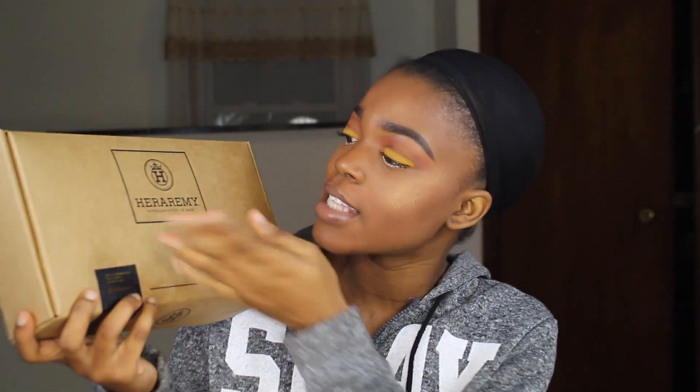This is how the box came in — it's kind of really cute. It's ERA Remy and this wig is in the style Tiana. I got this in 1B. This is how the wig looks and this is the pattern, like the lace pattern it's giving.